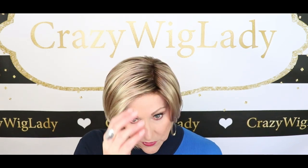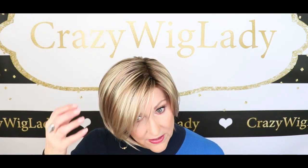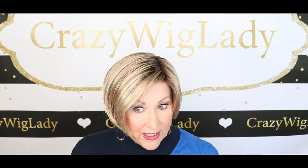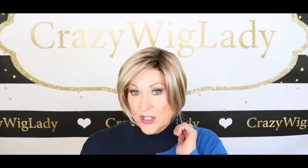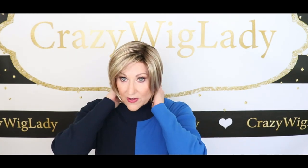Okay, the specs for Eve. The front is 6.5 inches. The crown is 7.5 inches. The sides are 2.75 inches. The nape is 1.5 inches. And it weighs 2.85 ounces. Let me show you the back.